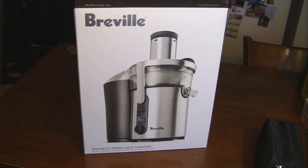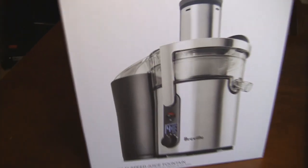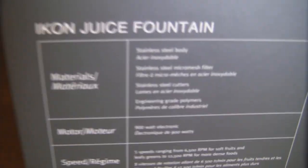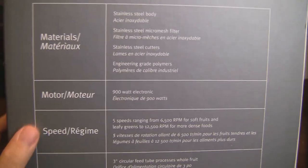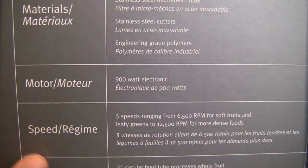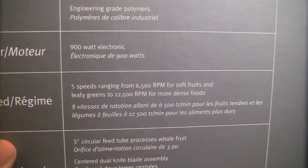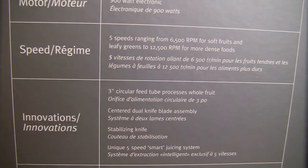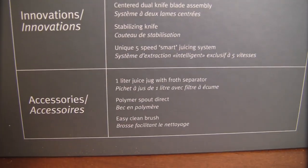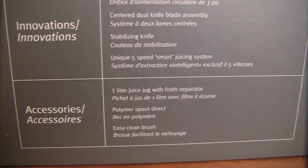Here's a quick look at how the Breville Icon juicer comes shipped — basically in a pretty cool looking box. Let's take a look at the side of the box; it has some of the specifications. It looks like it's a stainless steel body, the motor is a 900-watt motor, it has five speeds ranging from 6,500 RPMs all the way up to 12,500 RPMs. It's got a three-inch circular feed tube, so we should be able to fit pretty good sizes of fruit inside. And it comes with a one-liter juice jug with a froth separator, so that's pretty cool.